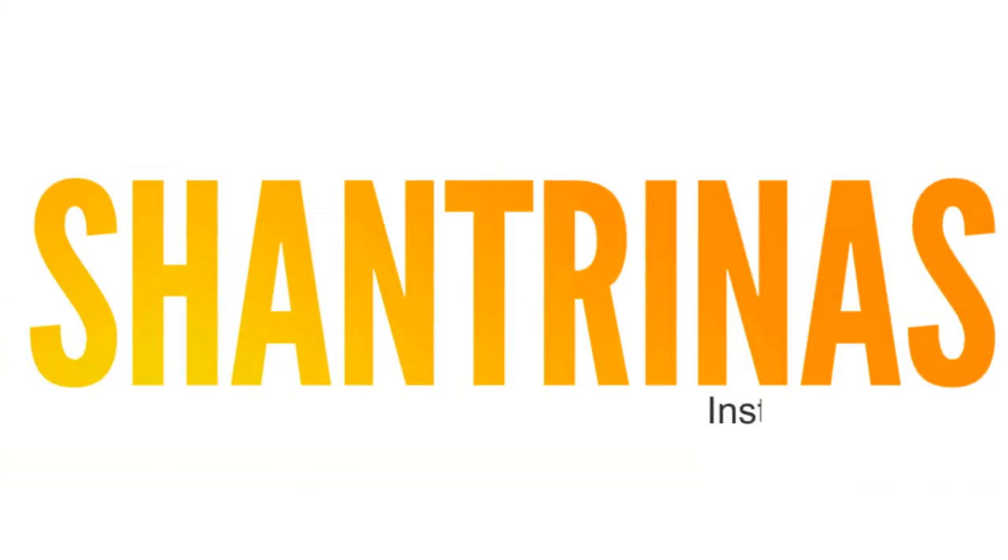Hey guys, welcome back to my channel, it's your girl Shantrinas, and I am back with another video. Today I'm going to be straightening my hair and showing you some of my favorite products to use while straightening.